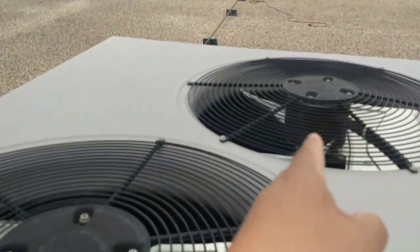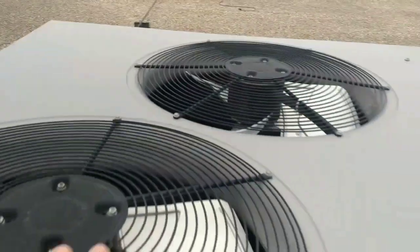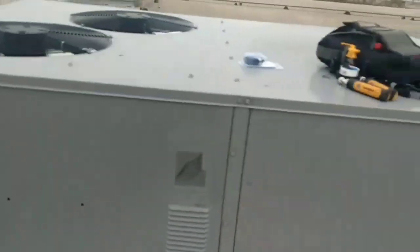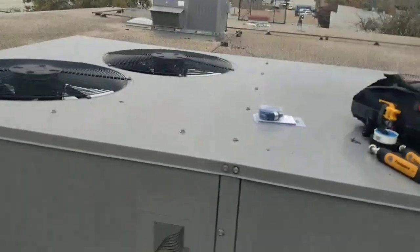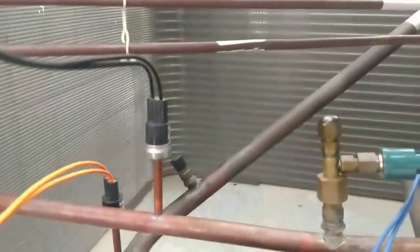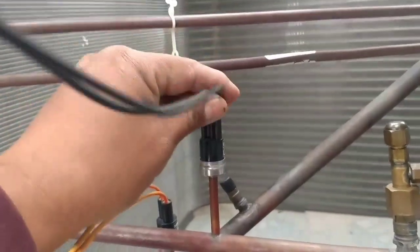Right now, for the last couple of days, that fan has been disconnected. This is the only fan that's running, and my head pressure is still only approximately 250 psi, which is about an 84-degree condensing temperature. Let's check this out — we have a factory high pressure switch right here.